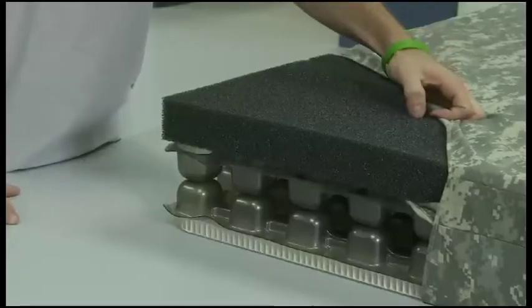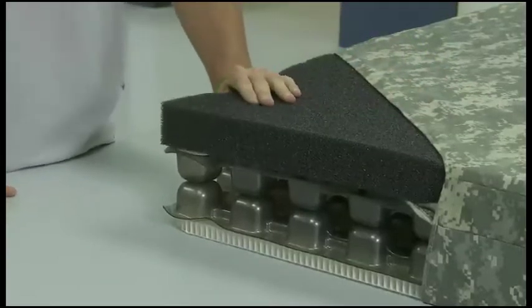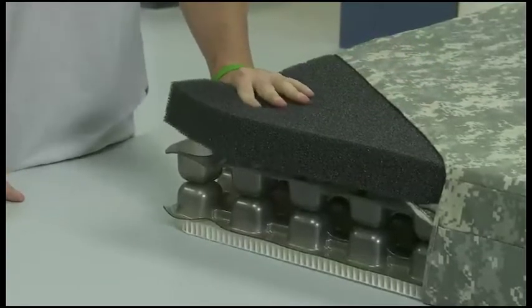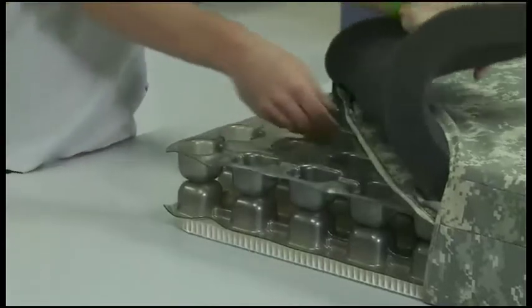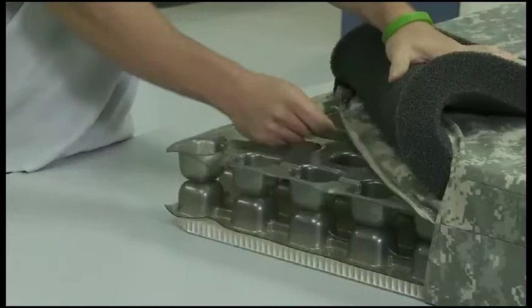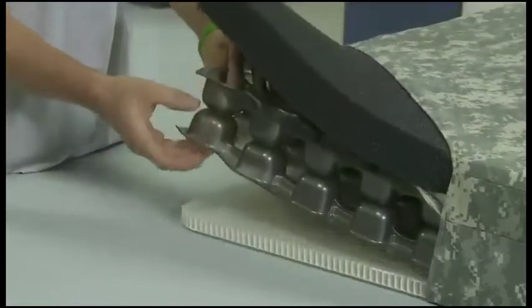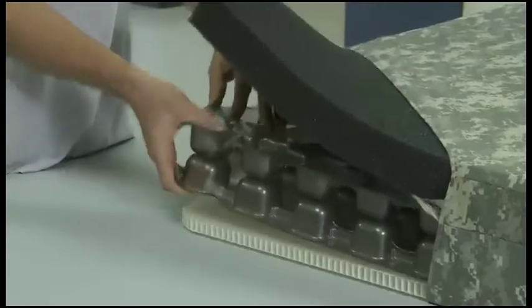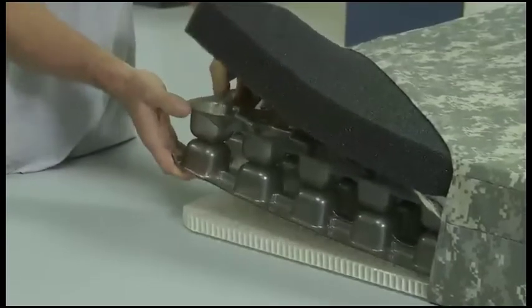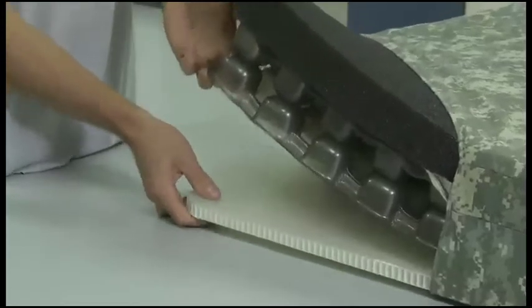First we have the cover that you can see out here. Next we have the comfort layer, which is reticulated polyurethane foam. Under that we have another layer of cover which separates the reticulated foam from the Skydex portion. Below that is our patented Skydex technology — a thermoform polyurethane material. Below that we have the backer board, which is made from polypropylene.